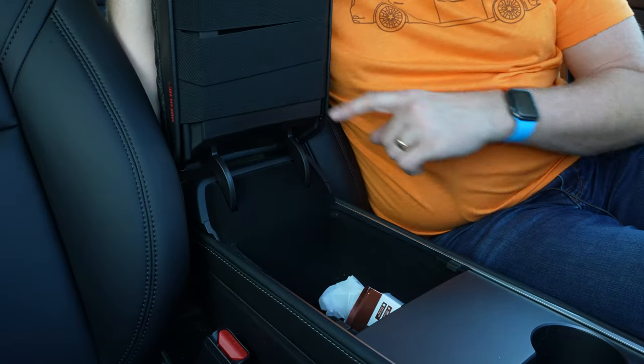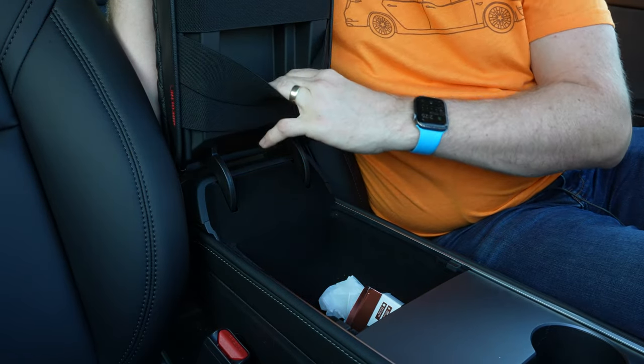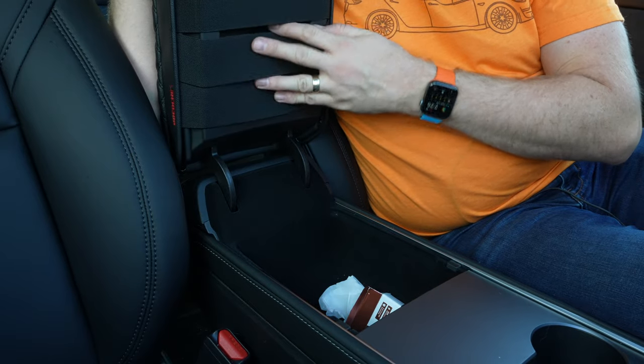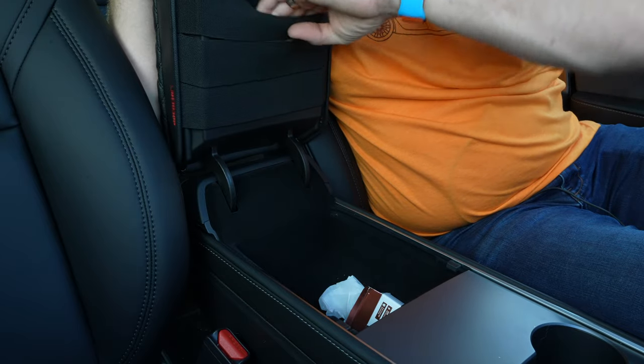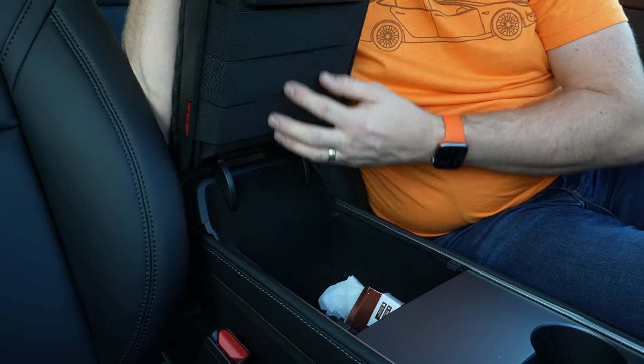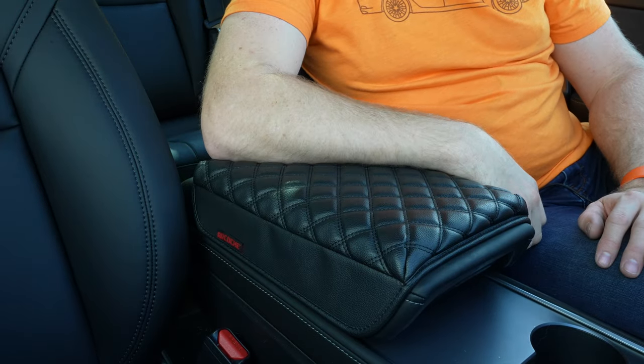The other thing is there's actually another benefit here — you can put stuff in here. With the elastic pieces you have, you can actually slip your registration and other documents in here and they'll stay, because the elastic basically covers the entire area. So another benefit to that.